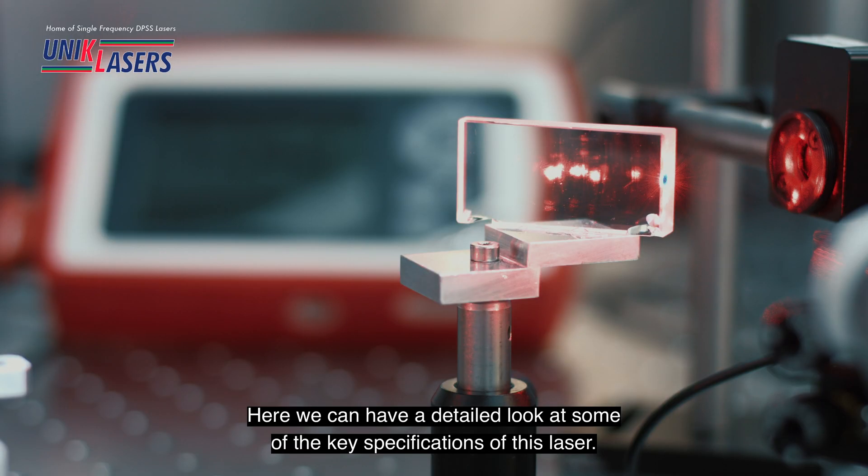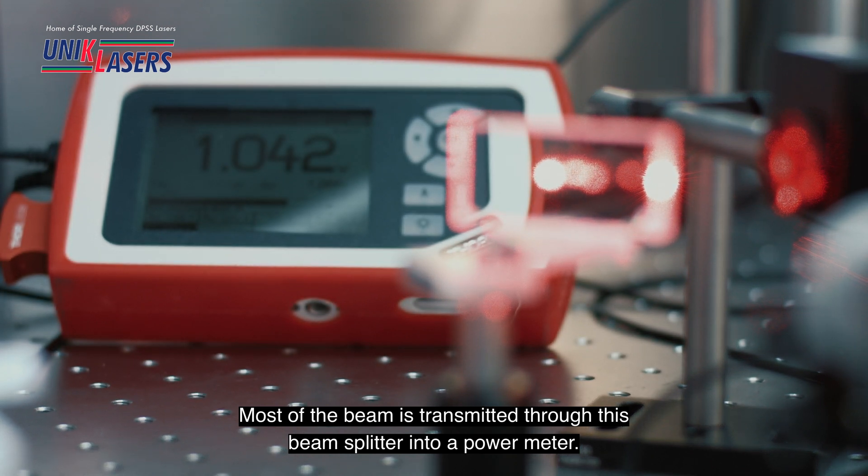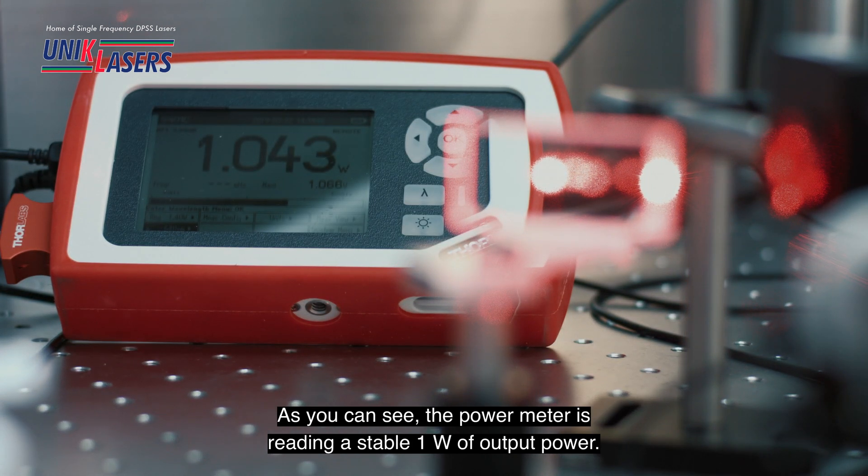Here we can have a detailed look at some of the key specifications of this laser. Most of the beam is transmitted through this beam splitter into a power meter, and as you can see the power meter is reading a stable one watt of output power.